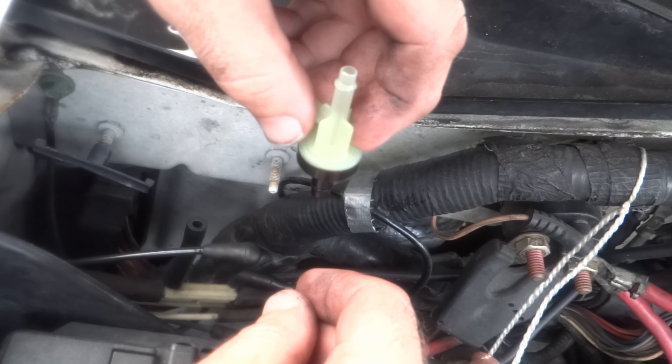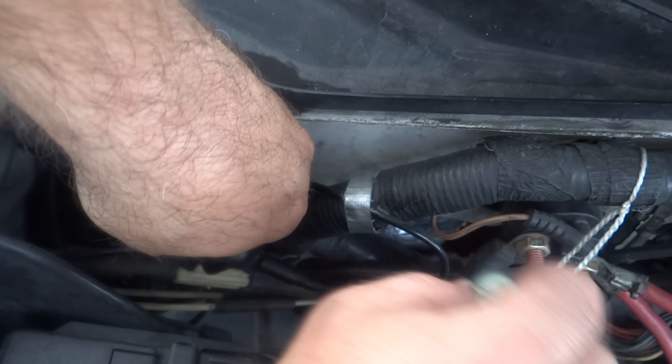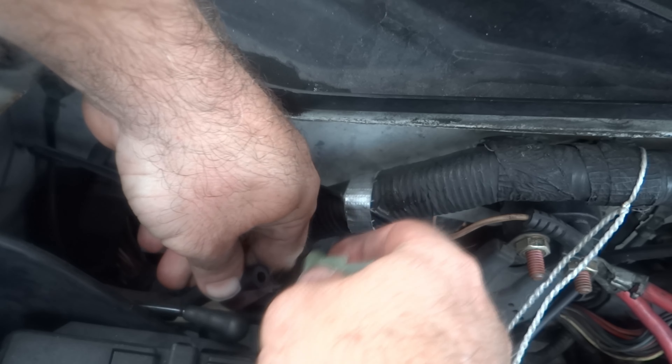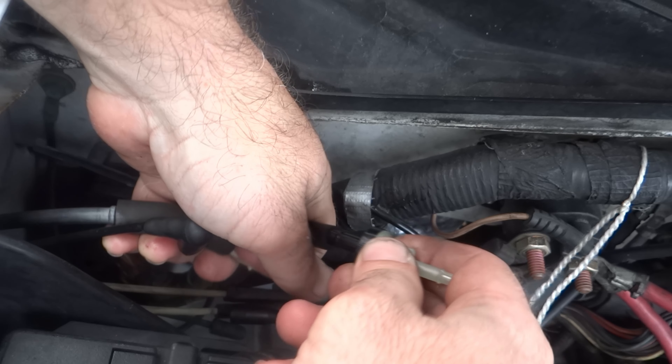You're going to take the black part and connect it to the vacuum line, which is this line down here that connects into these other lines. Be careful — this is plastic. Take this and put the black part into this hose here where the suction is.